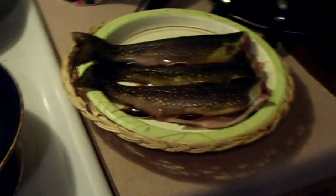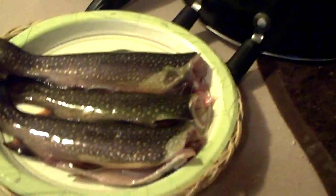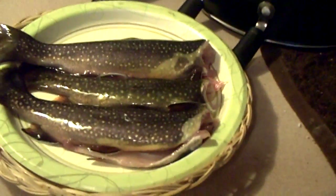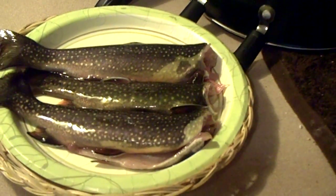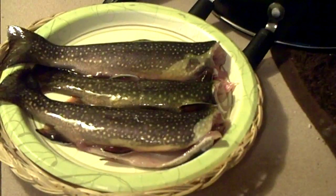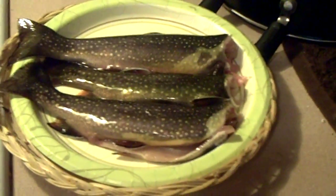I also like to barbecue these. You just put a toothpick in them to hold them open and season them up real good on the inside. You can put flour on the outside but you don't have to on a barbecue because it'll cook them without burning the flesh. I like barbecue trout as well, but we're going to do it the simple way on the stove top right now.